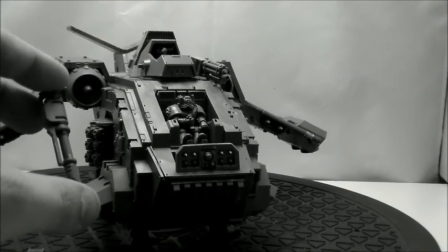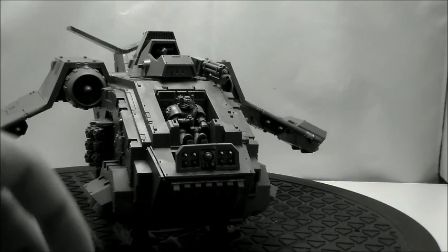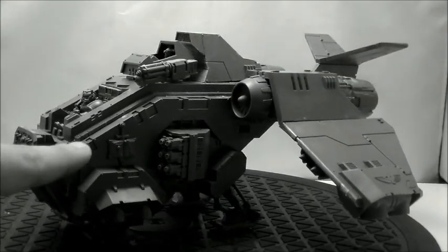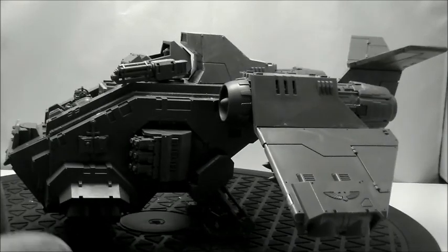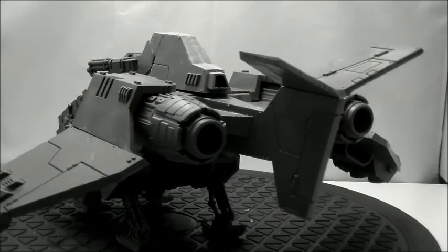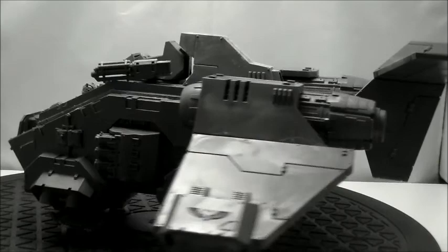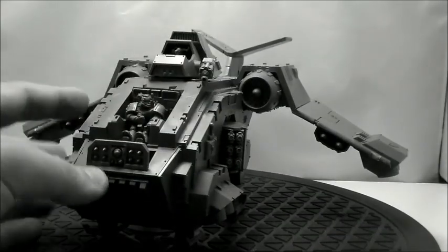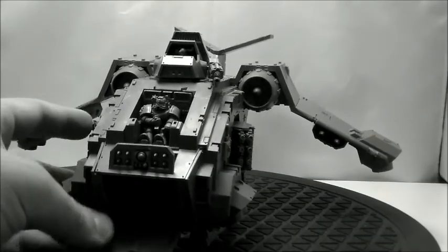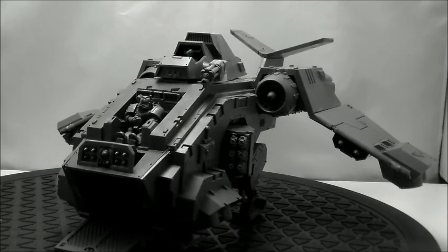These weapons up here pop out so they can be interchangeable with the other weapons, like the lascannon and the plasma cannon. We put the Gray Knight icons on the side here. The hatch in the back drops down, as well as this front hatch here, so we have to two-hand that — one comes down. Everything like that, okay, so that's that.